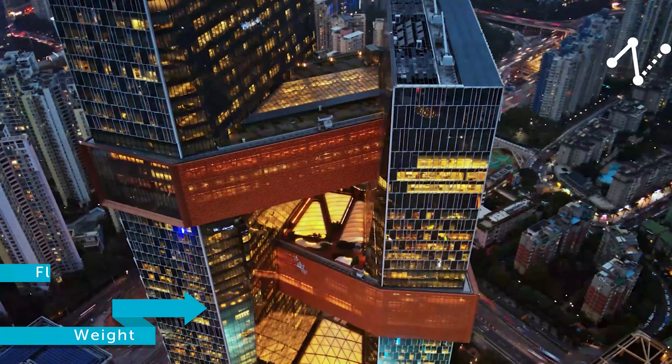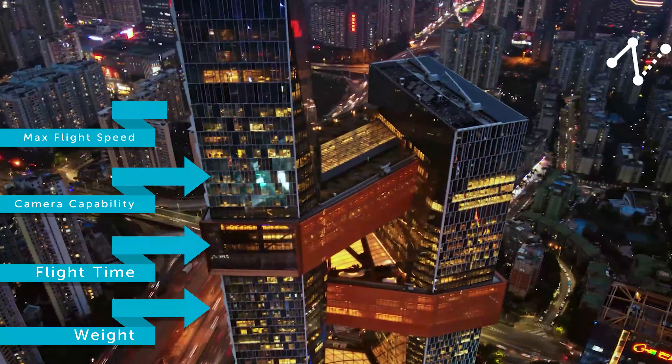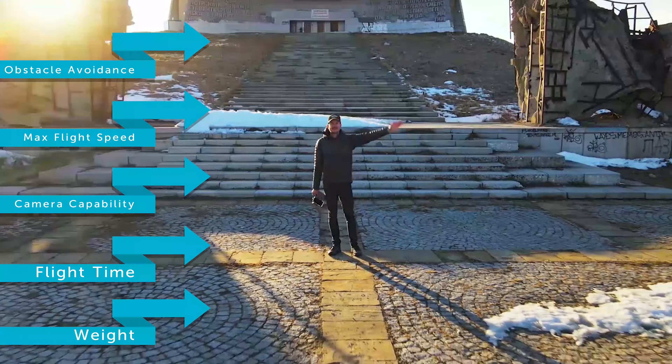In this video I'll be covering the differences between weight, flight time, camera capability, maximum speed, and obstacle avoidance.